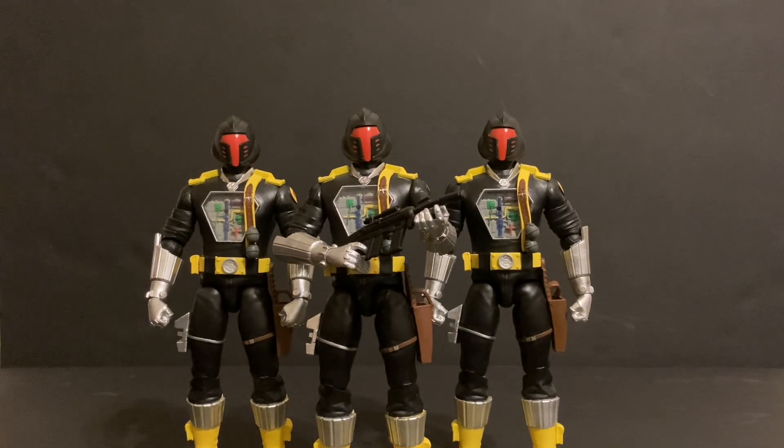Super 7 is really making a whole line of GI Joe. If I wasn't so deep into the Classified line, I really would collect those Super 7 Ultimate GI Joe figures — they do look nice, no doubt.